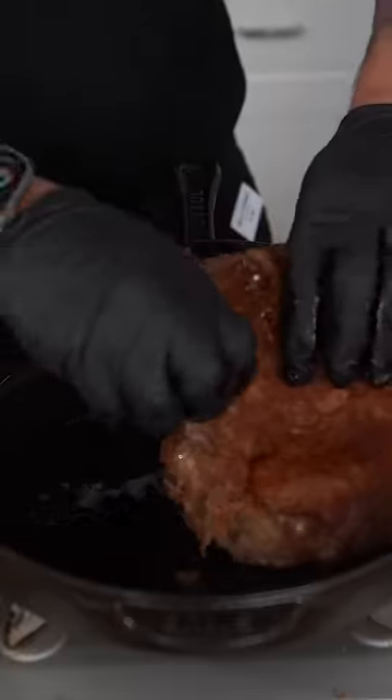Get your cast iron skillet as hot as you can and hit it with some neutral oil. When smoky, toss in the steaks to get them nice and crusty. Then we're going to allow these bad boys to rest.